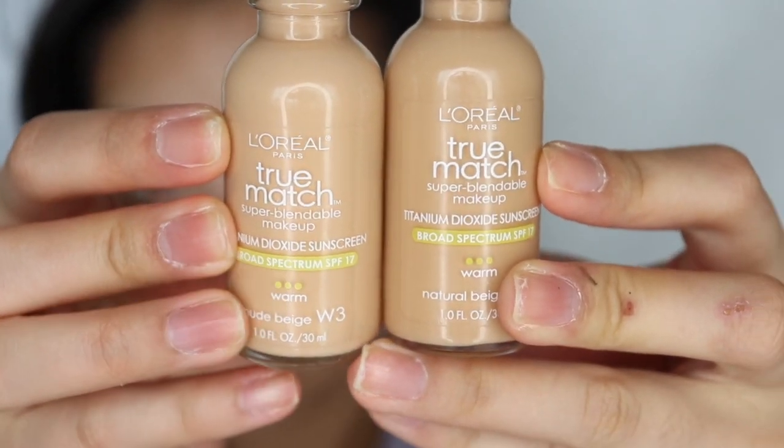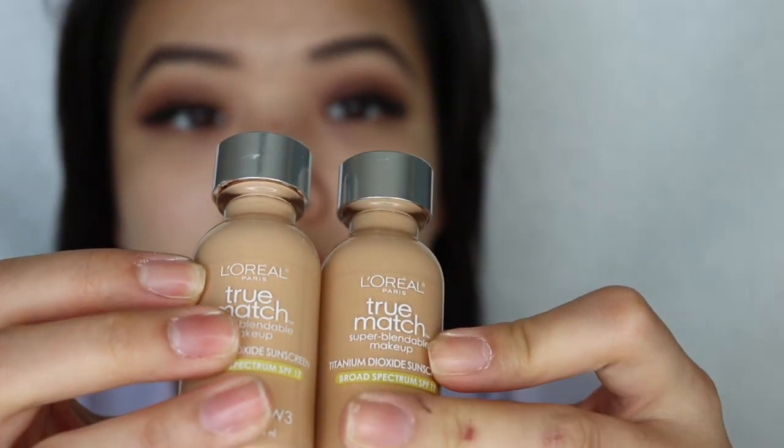Now I'm taking a primer. I've had this one for so long I have no idea what brand it is because the label came off the tube. You can use any primer you want, but I definitely prefer having a primer because it leaves a very smooth surface and covers your pores.